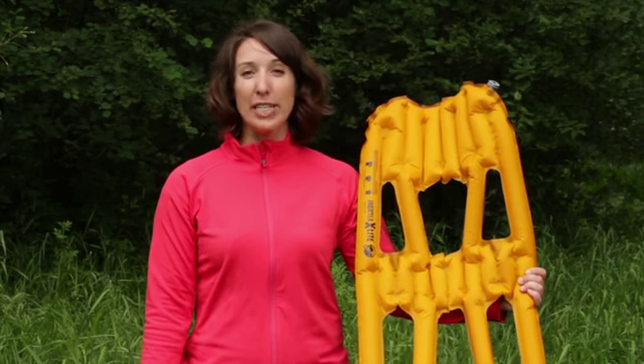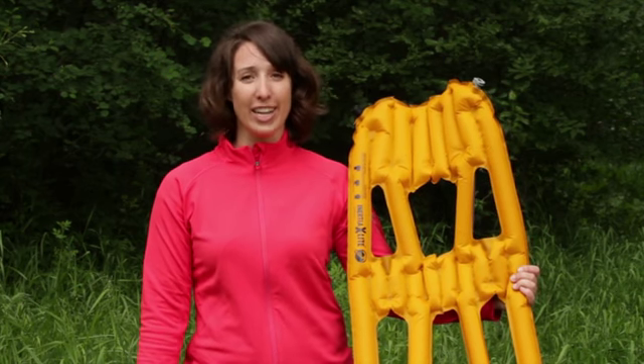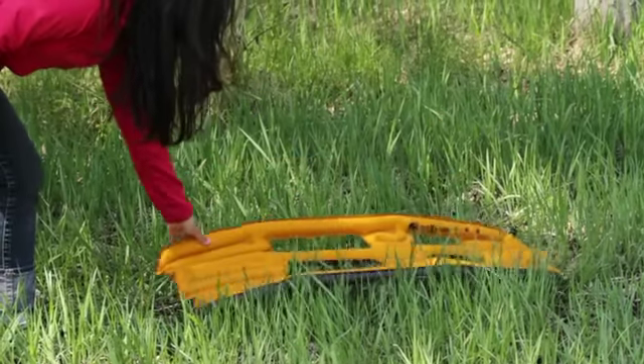Hi, I'm Jeanette from Climate, and this is the Climate Inertia X-Lite sleeping pad. Weighing in at just 6.1 ounces, this is the lightest, most compact sleeping pad in existence. The Inertia X-Lite offers a state-of-the-art solution for outdoor enthusiasts who are looking to maximize space efficiency and comfort.